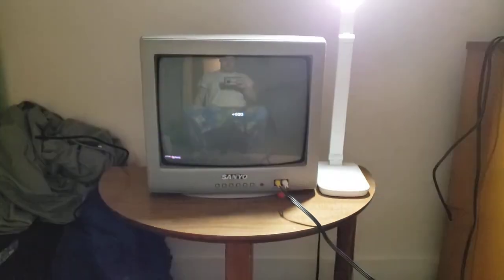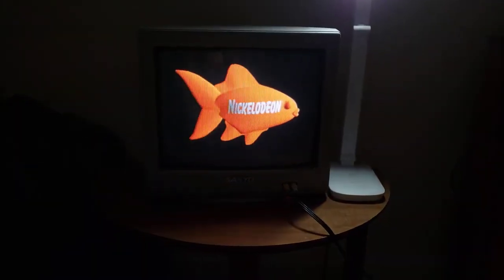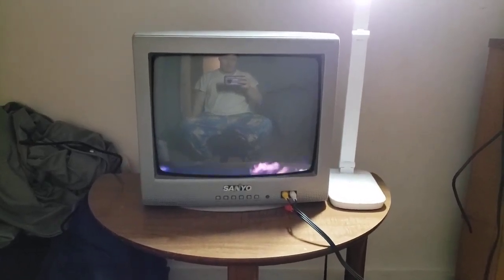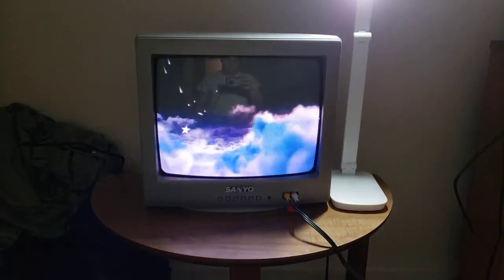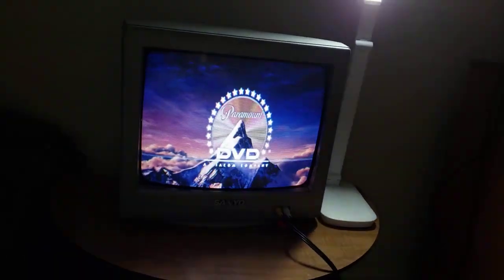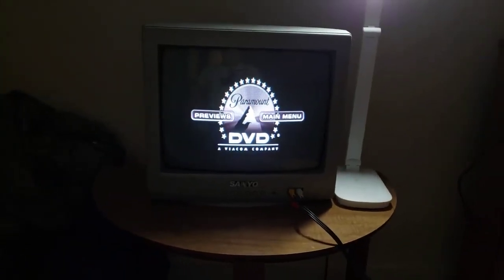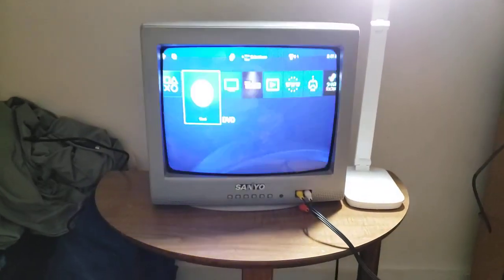And you can see those color bars. That's it for the Paramount DVD logo recorded on my CRT TV for my PS4.